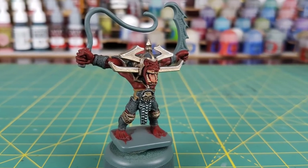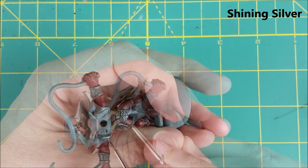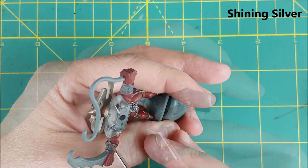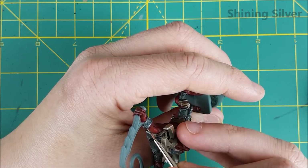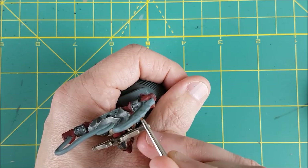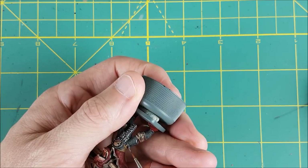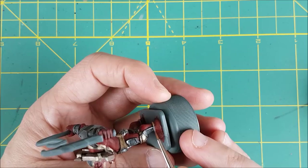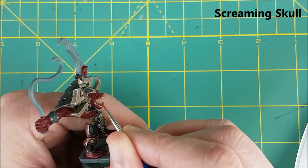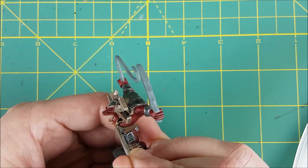That's the shading done, so now it's time for a bit of highlighting. I'm going to start with an edge highlight on all the dark silver armor with Shining Silver by Army Painter — the same color I used for the gold on the headpiece. I'm also using this to get a few rivets that I missed. For the teeth, I'm just going with a reapplication of Screaming Skull, pulling my brush downward so I can mark out individual teeth, and for places that are almost flat, I'll just be freehanding some extra teeth in there.